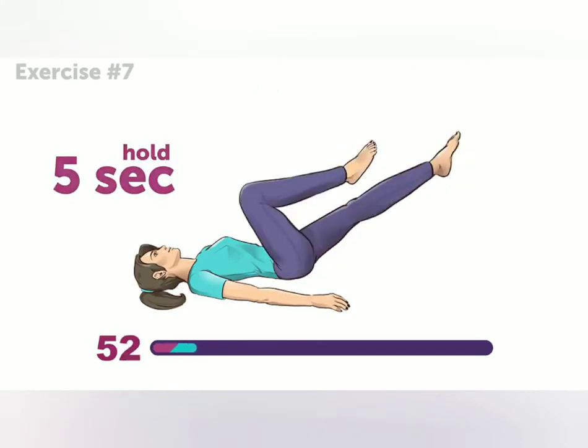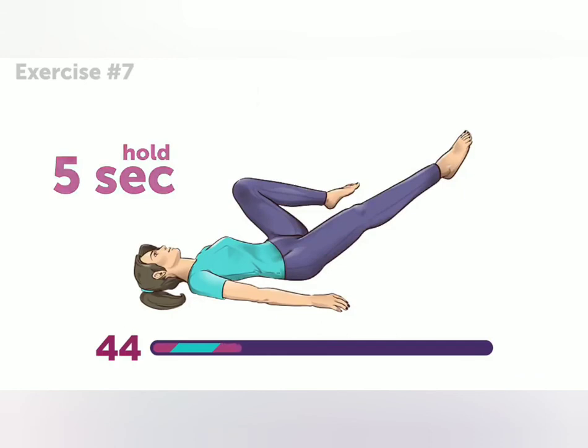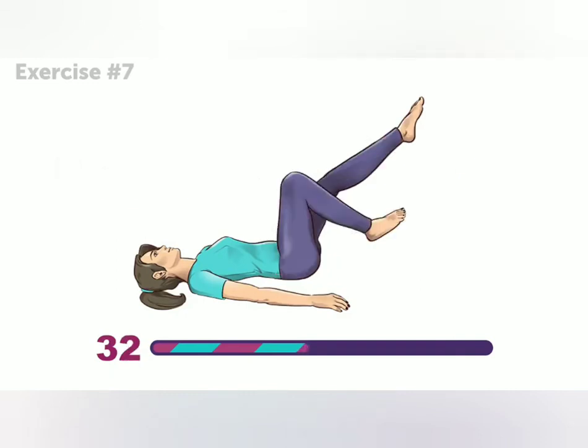Try to feel your muscles stretching. This exercise is kind of like riding a bike, just without the circular movements. You're doing great! 30 seconds to go!